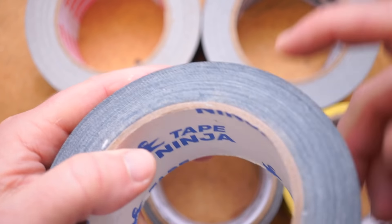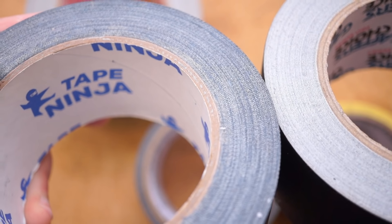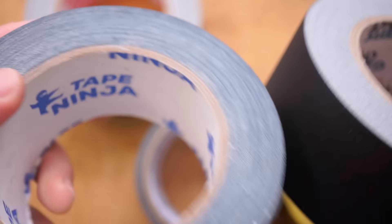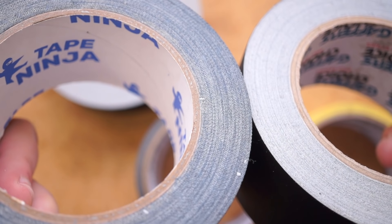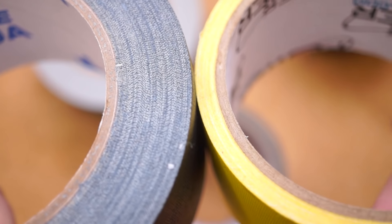Here's another thing I noticed to help you spot the difference between different grades of gaffer tape. If you look at the side of the roll, the rolls with the more paper-like texture are bright white on the sides, while the rolls with the woven fabric texture carry their color through to the side — so even this yellow Gaffer Power roll is yellow on the side.